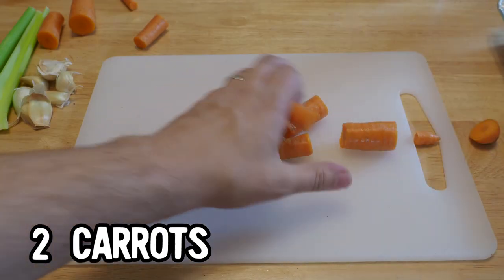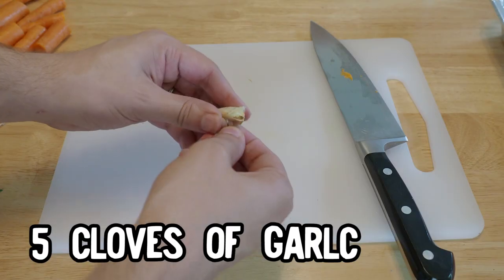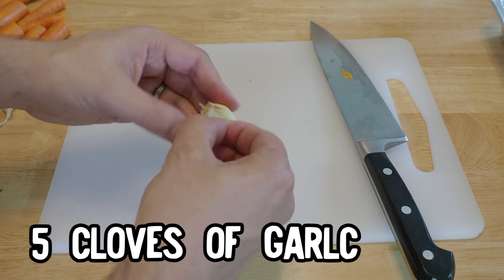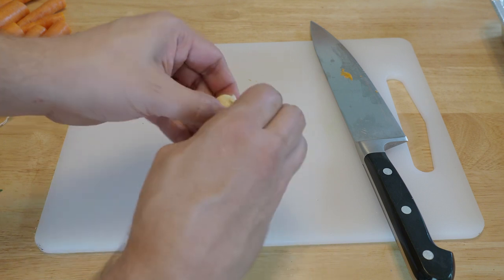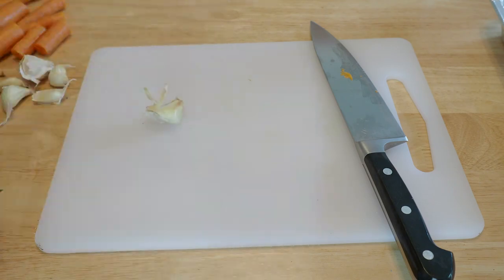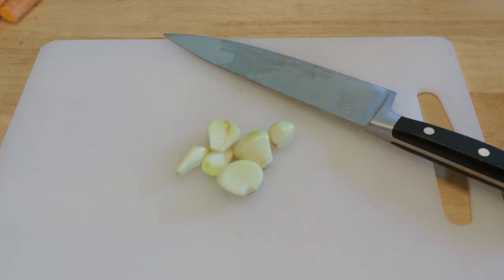So you'll chop up two carrots into large segments, as well as two stalks of celery. You'll want to peel five cloves of garlic, which is very simple. The technique I use is — you just peel. Motherfucker. Oh look, they're peeled now. Let's move on.